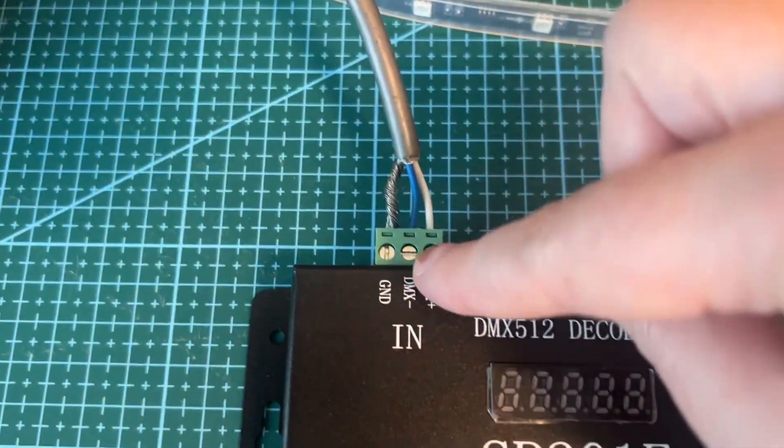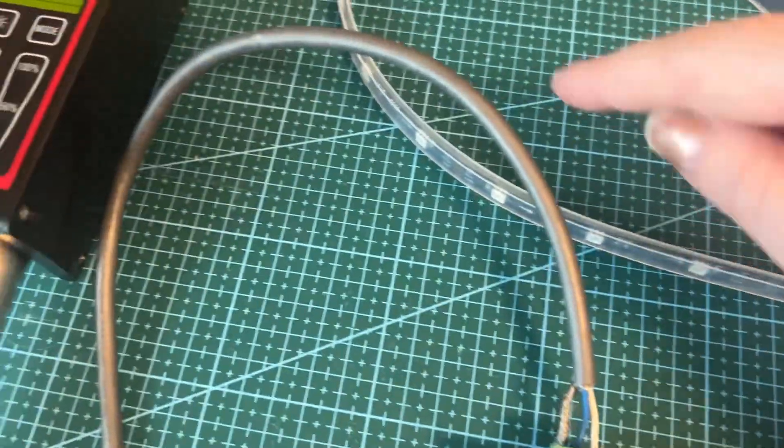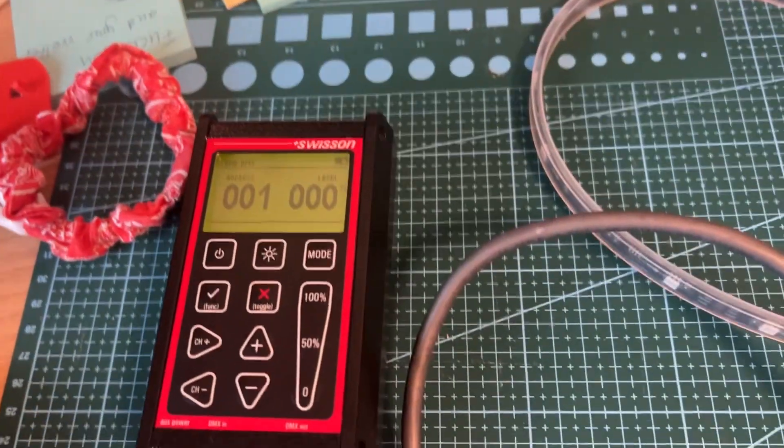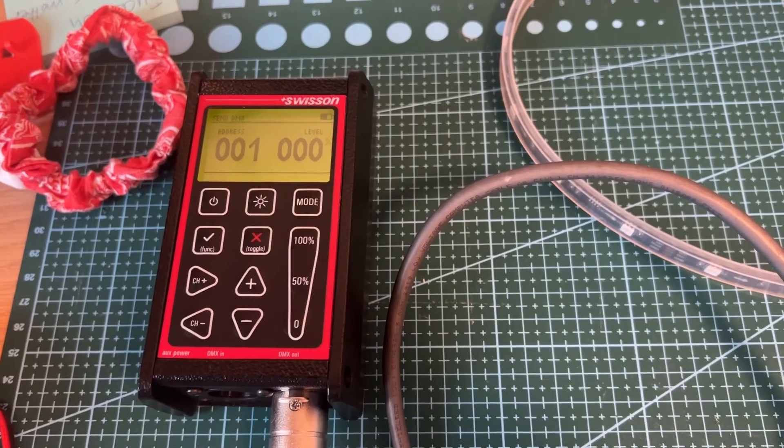For DMX out, you've got DMX plus, minus, and ground. This is just quite a raw setup here, just to test that it works. And this is going into my Swisson. This could go into any lighting desk or anything like that.